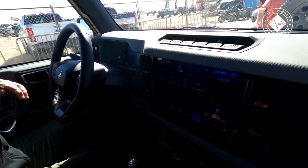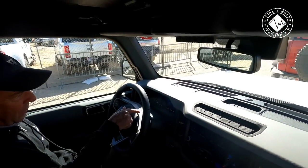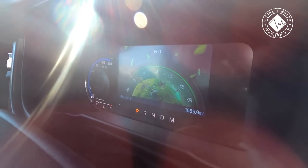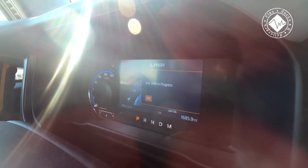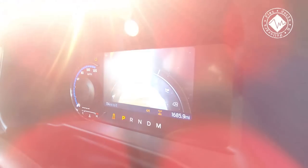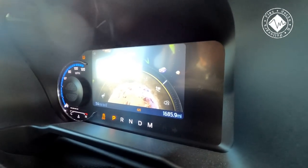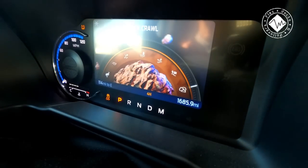We're going to throw this into normal mode. There are about seven settings right here on the dash — we have Eco, Slippery, Mud and Ruts, Sand mode, and then of course my favorite is the Baja mode. And right after that we have the rock crawl mode. That is so cool.